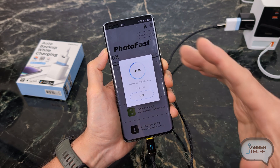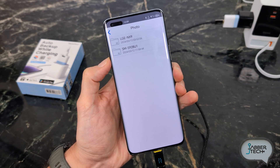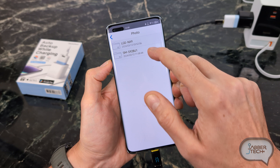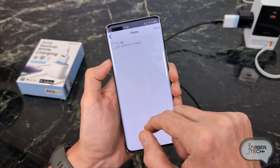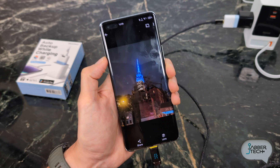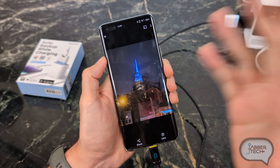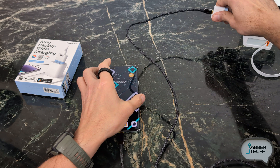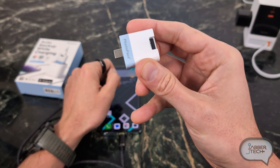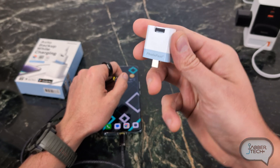No worries if you interrupt it or need to unplug and go. If you have multiple devices, it'll separate everything into different folders. I've backed up my S24 Ultra — here are a couple of photos from that backup. You can see the full-res photo very easily right on your phone. You can also unplug the Photocube Plus and plug it into any desktop or laptop, because it acts as a card reader — so it's truly a multi-purpose device.